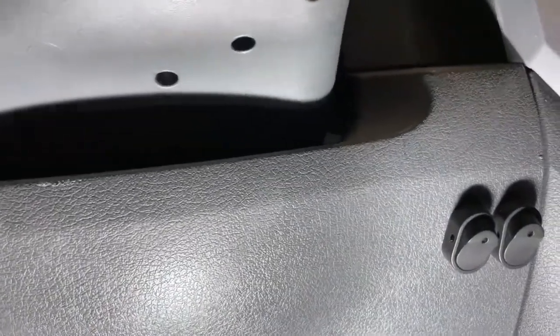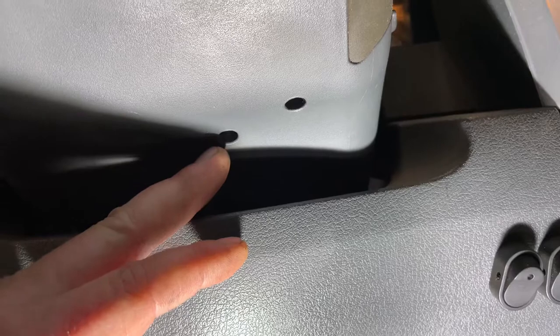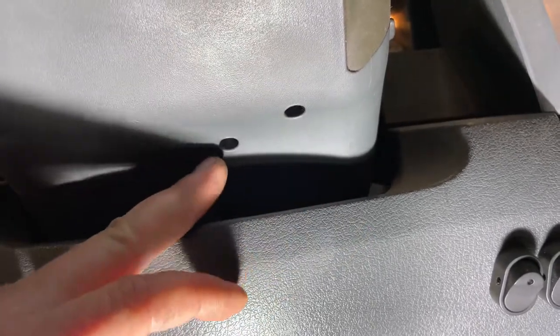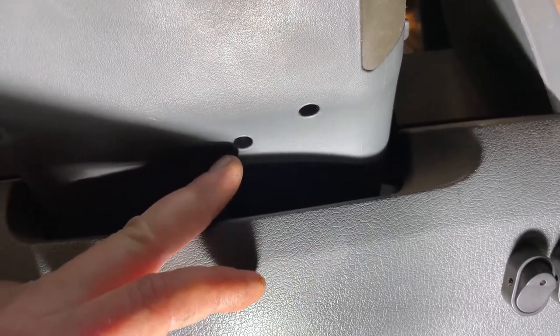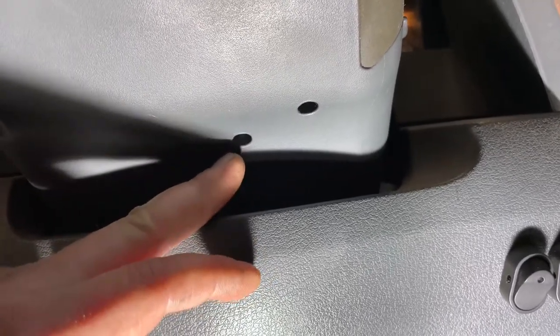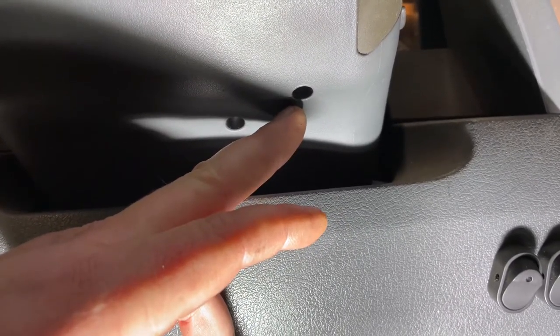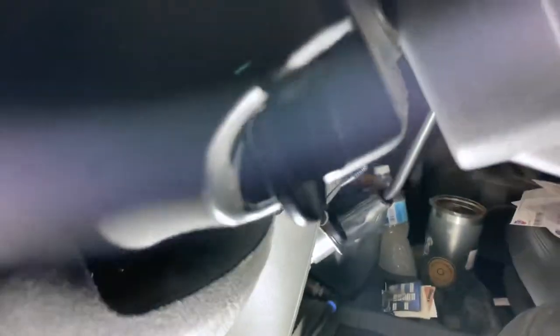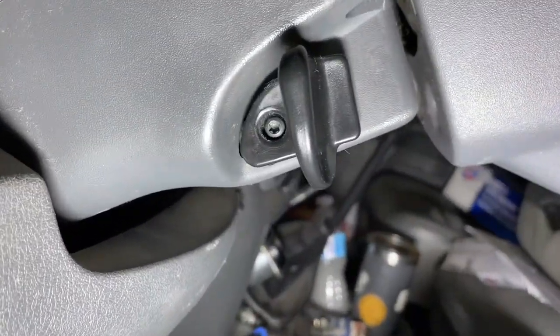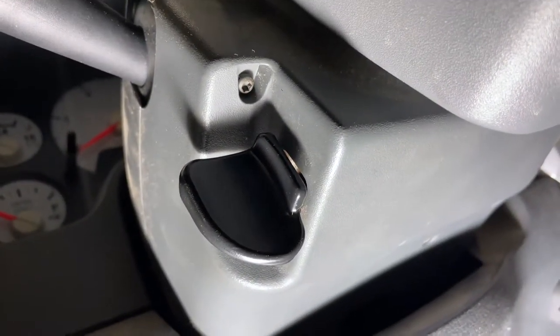There are two Torx screws right here. This silver screw has regular fine threads on it, so make sure you put that back in the correct hole. The black one has coarse threads. Then there's one for the tilt right there, and one right there, so let's get those out.